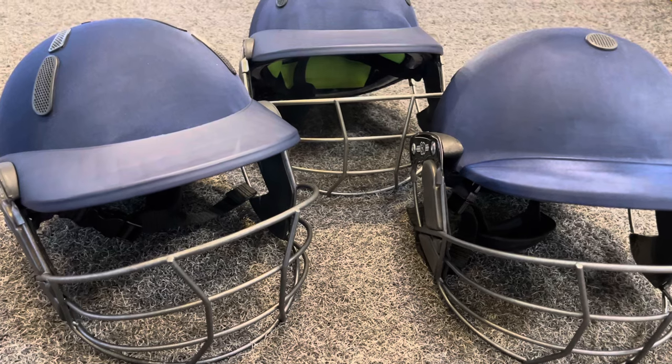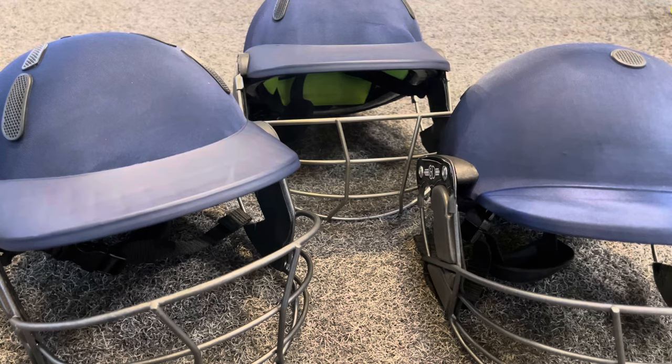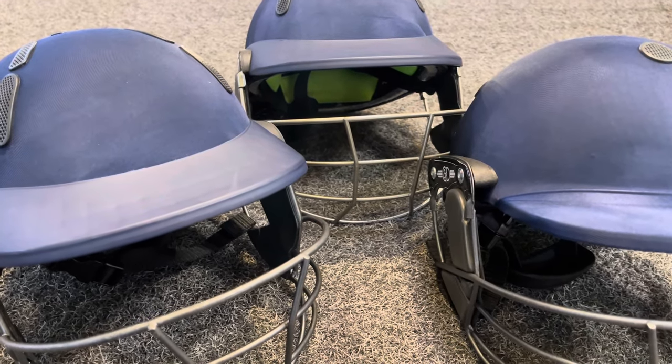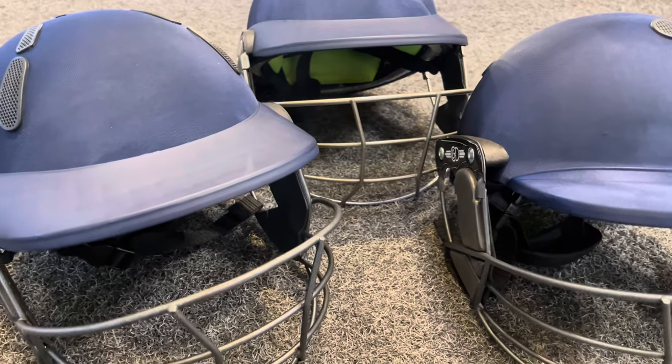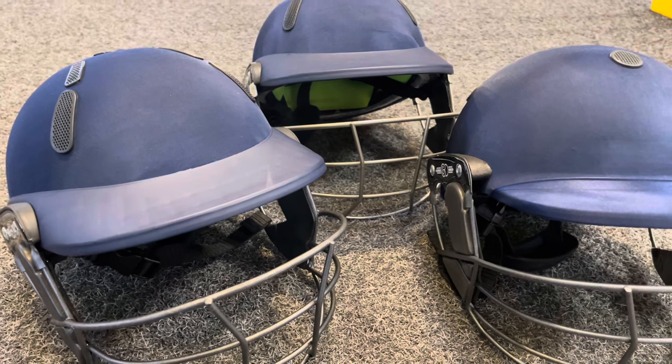For most batsmen, the steel version is good enough. If you're batting long innings, then the titanium would be the one for you. But you don't really need to spend the extra amount — the vast majority of cricketers are very happy with the steel finish.